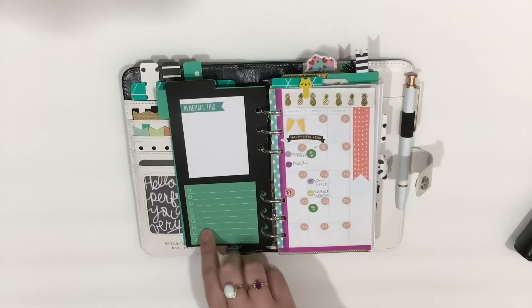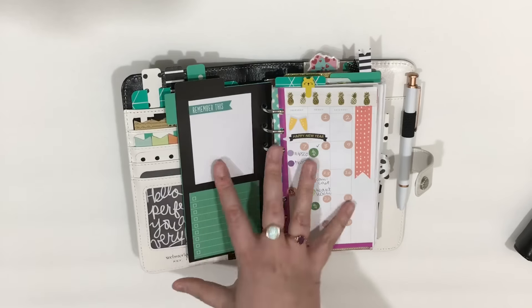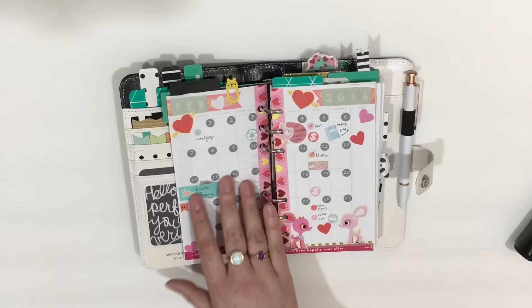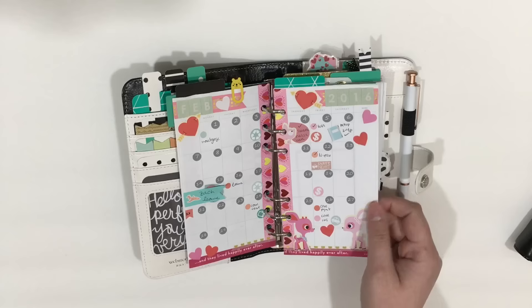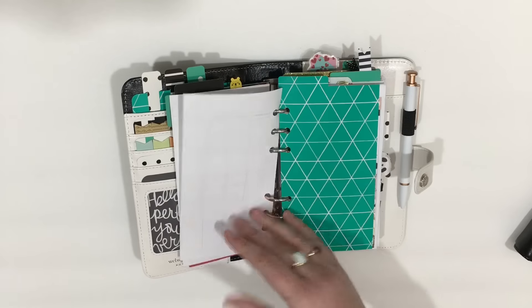I use the back of my dividers — I put sticky notes on them. I have a Plan With Me that I believe is up on this February monthly spread. And I also have my February in there as well.